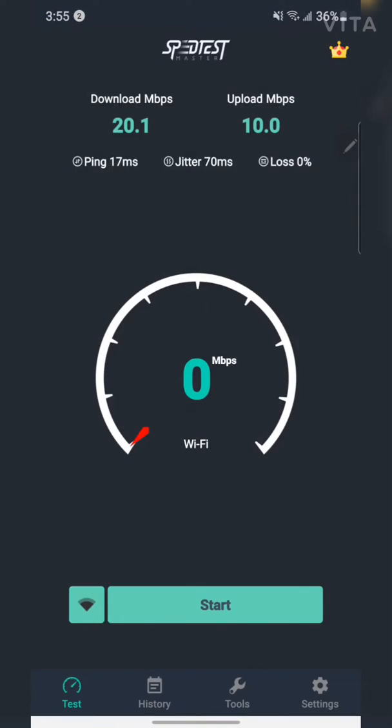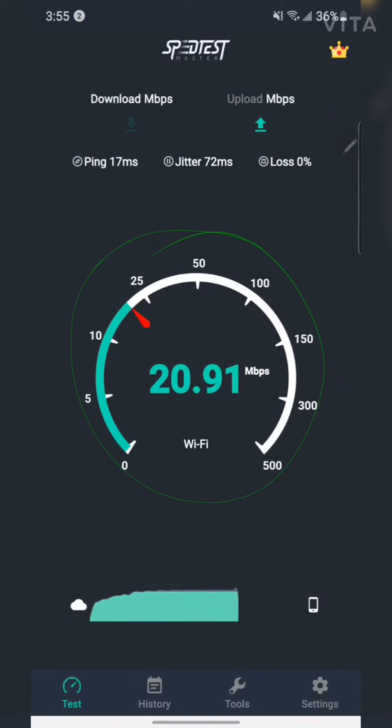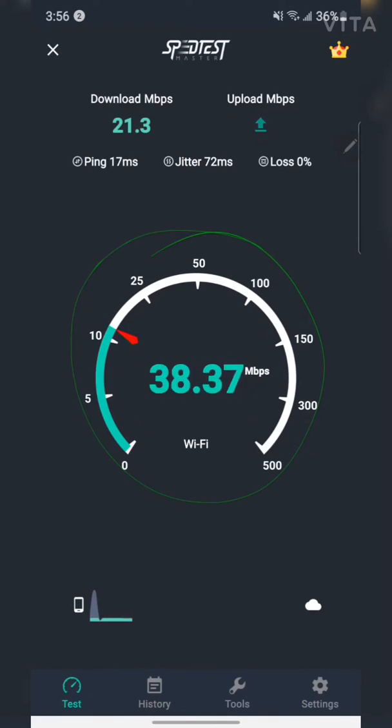Running another speed test with a different app confirms we reach 20 Mbps and above. This is the perfect download speed for 4K streaming, YouTube, gaming, and so on — and I'll demonstrate that as well.